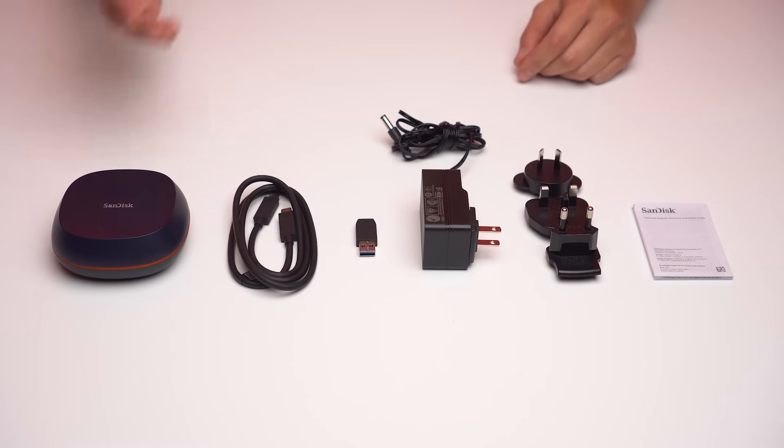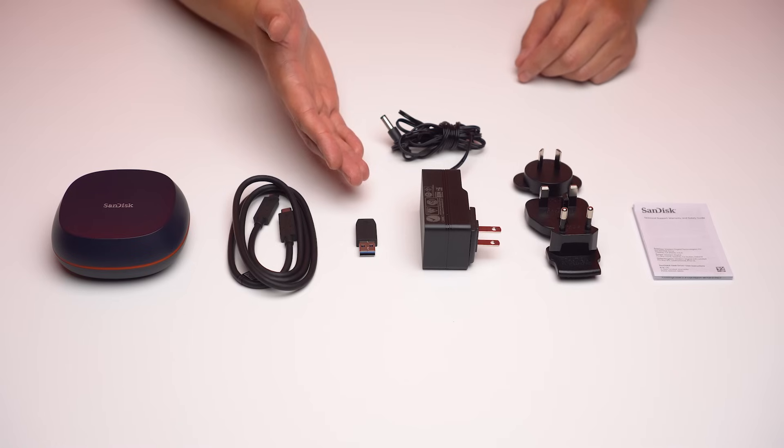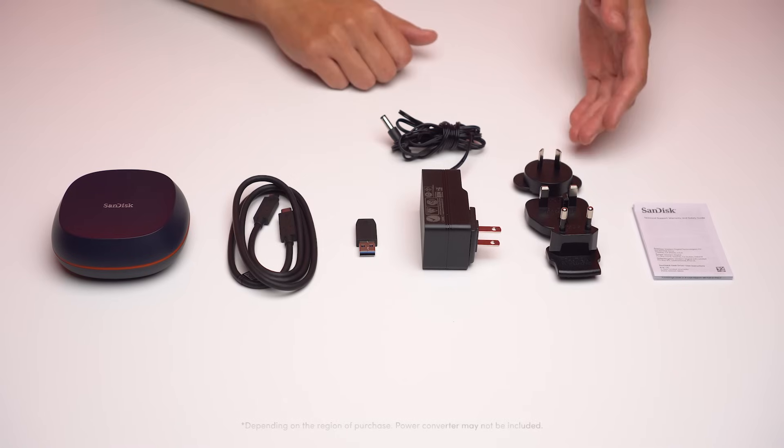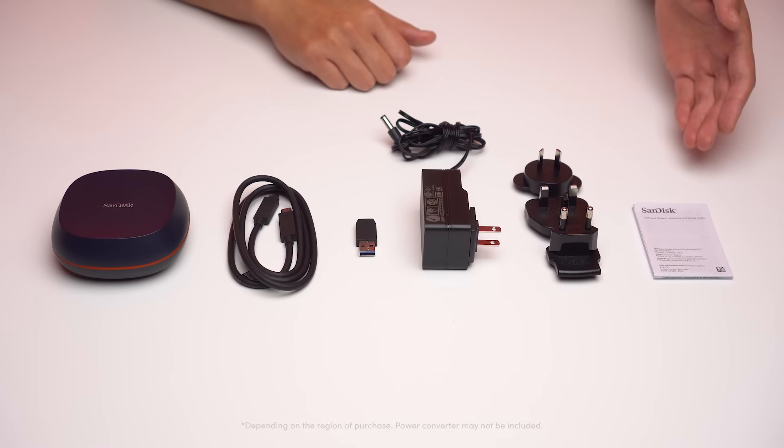In the box you will see the SanDisk Desk Drive Desktop SSD, the USB Type-C cable, the USB Type-A adapter, the power adapter, and depending on your region, you might have these power converters and the warranty and support information.